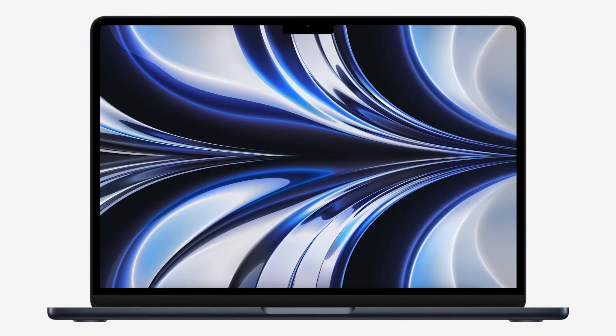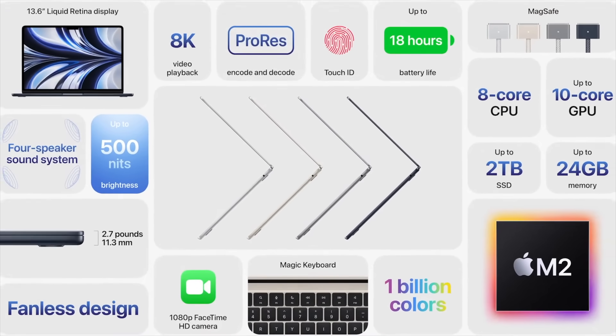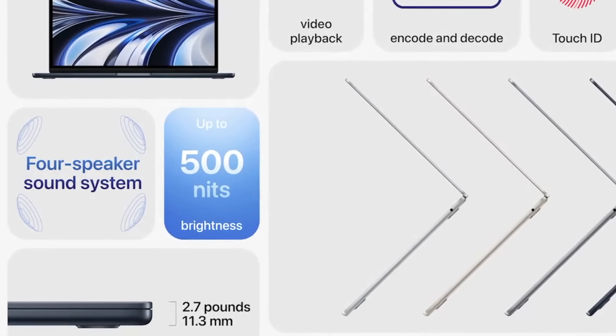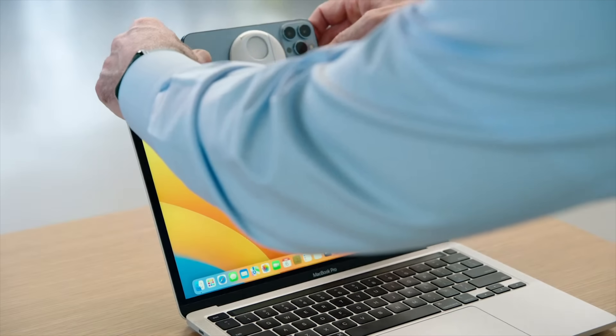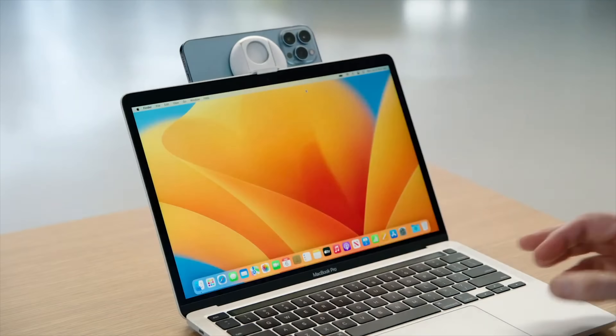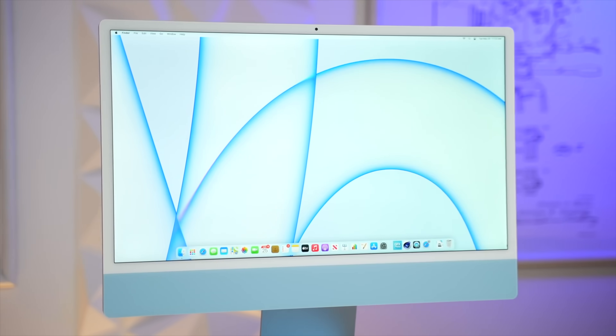The included display is a slightly larger 13.6 inch screen, so the new notch isn't technically wasting any space — you actually get a little bit more. It's now 25% brighter at 500 nits instead of 400, so you no longer lose out on brightness compared to the MacBook Pro. We also have the much better 1080p webcam from the high-end MacBook Pros, which is a big upgrade. As you can see, we do have black bezels instead of the long-leaked white ones.